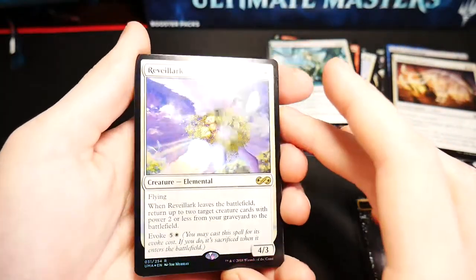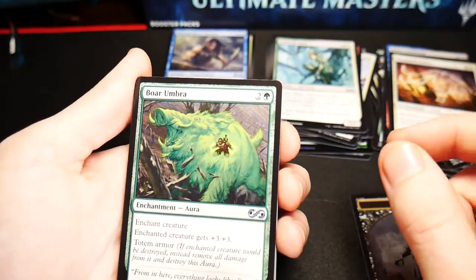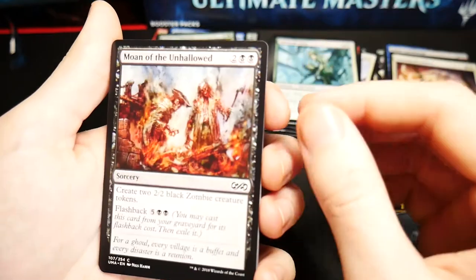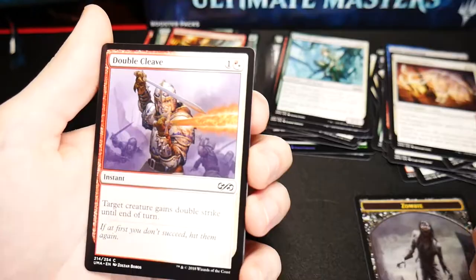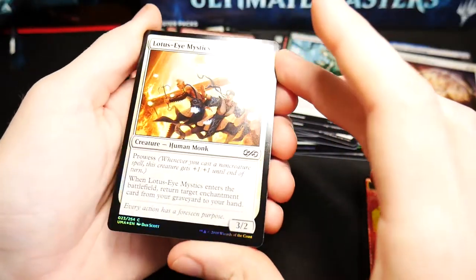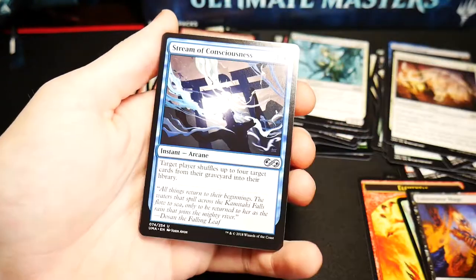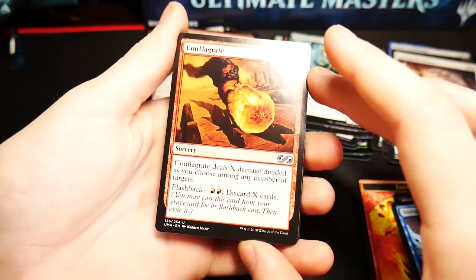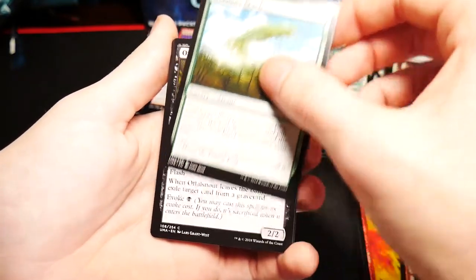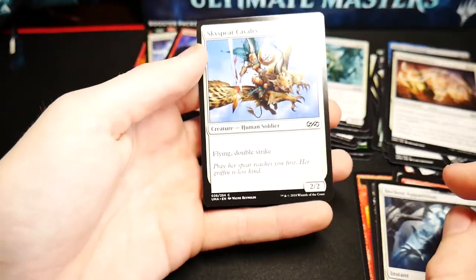Ooh a foil Reveillark — very nice! Pattern of Rebirth, Marang River Prowler, a Boar Umbra, Apprentice Necromancer, another Sultai Skull Keeper, Fiery Temper, another Aether Snipe, Pulse of Murasa, Moan of the Unhallowed, a Miming Slime, a Thermo-Alchemist, a Double Cleave, a Heliod's Pilgrim, a Nightbird's Clutches, a Lotus-Eye Mystics in foil — you can actually see the lotus very nicely in the foil version. Fulminator Mage is our rare, Stream of Consciousness, Mystic Retrieval, Conflagrate — very very common in Dredge decks — Satyr Wayfinder, another Sultai Skull Keeper, Death Denied, Kodama's Reach, another Awful Snout, an Eel Umbra, Conviction, Generator Servant, Beckon Apparition, and a Sky Spear Cavalry.